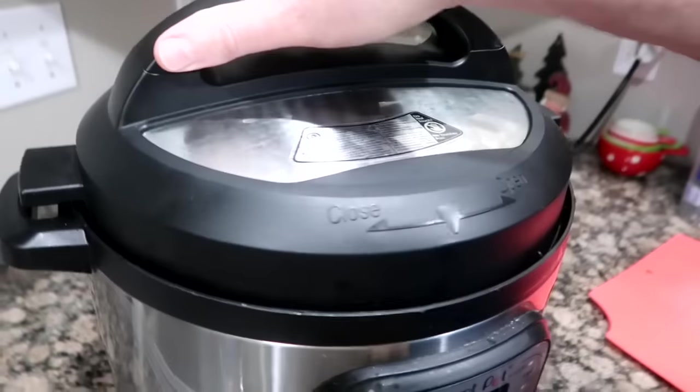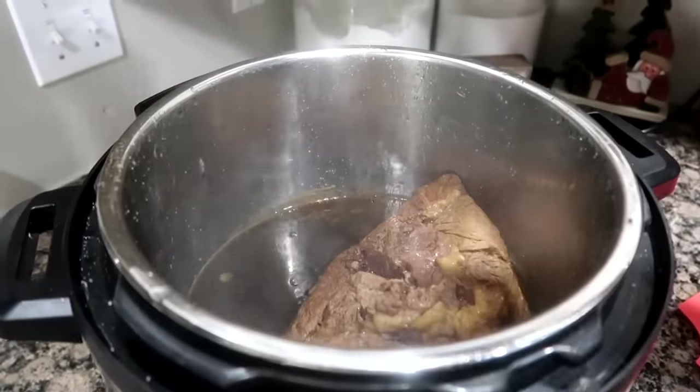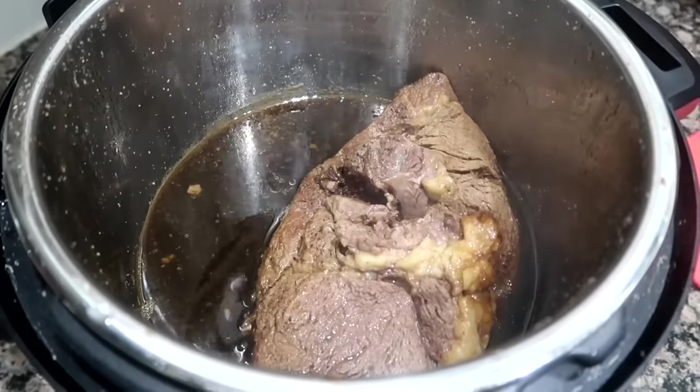After the 100 minutes cooking time is complete, let the pressure cooker release naturally for 25 minutes. Then turn the valve to venting to release any excess pressure. Then you're going to take it out and start shredding.